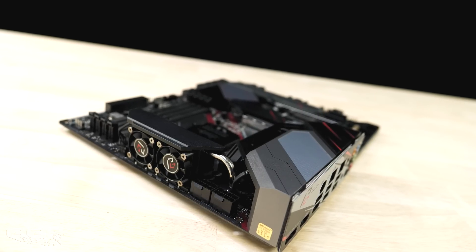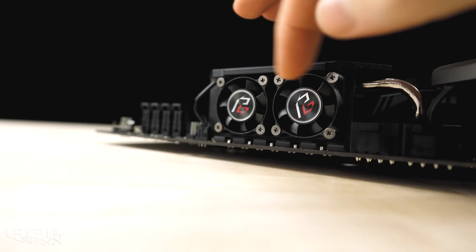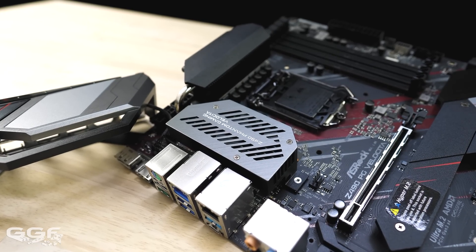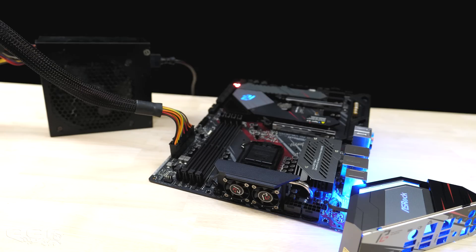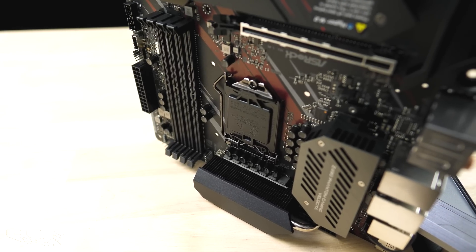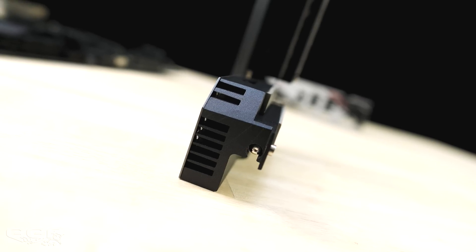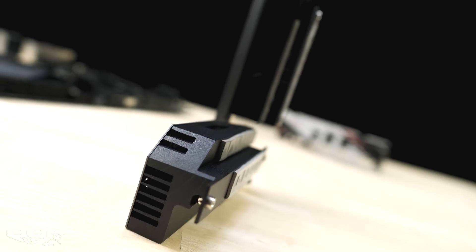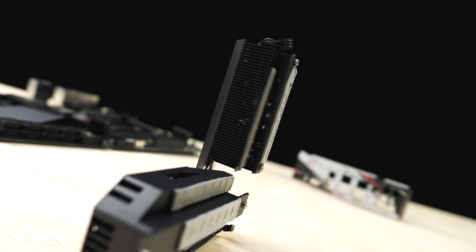I don't think I've ever seen dual 8-pin EPS power on a Z-series board from ASRock. Three cooling fans can also be found — two in the top VRM heatsink and one in the left VRM heatsink under the IO cover. I forced the board on without a CPU and the fans did not spin, so I'll have to wait for a CPU to test noise levels. Kudos to ASRock for finally adding a finarray heatsink design — other brands have had this for a while and I'm glad ASRock have adopted it too. As long as the fans aren't roaring like a jet engine, I've always preferred having VRM fans.